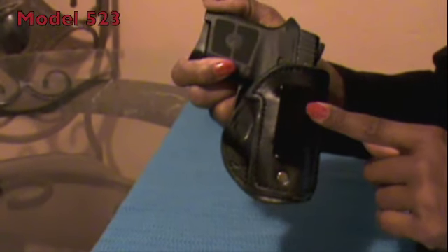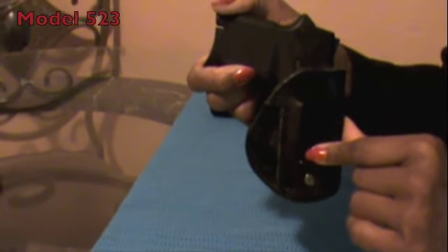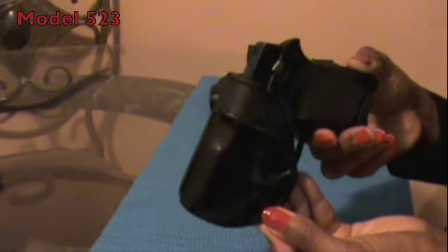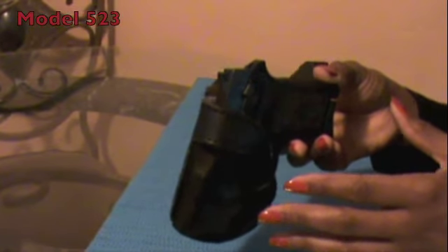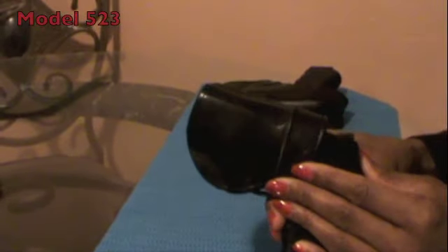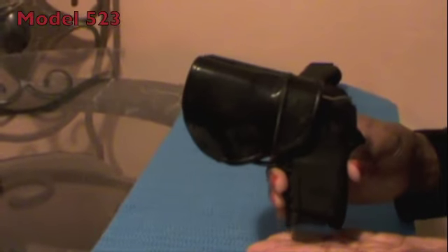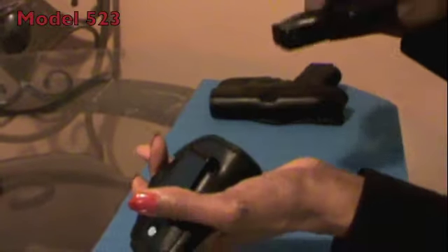I honestly wore this every day for the last two months, and I can truly say that this holster didn't move at all from the position that I put it in. The model 523 keeps the shape of the gun but easily conceals it on your side or in the small of your back. The gun draw with the 523 is a cinch — it's really easy to draw from this holster while carrying. It holds onto the gun firmly enough to secure it safely under all working and moving conditions, but allows just enough slack for a flawless draw.